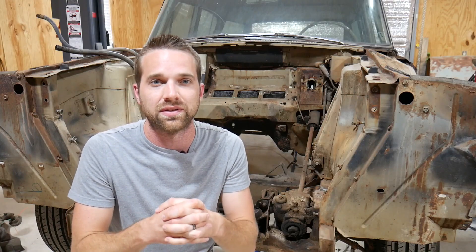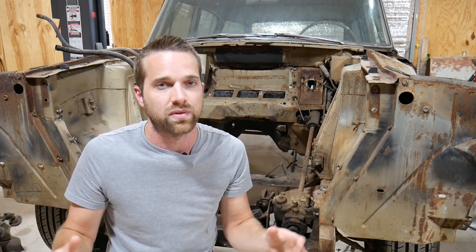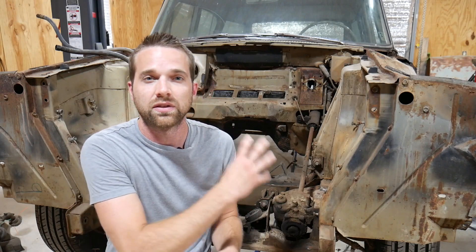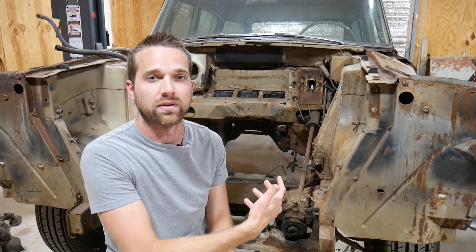Suspension is a cohesive system. The front of the car and the rear of the car have to be set up to work together. If they don't, the handling characteristics, the feel, or the ride is going to be all over the place. Because I'm setting up the rear of the car from scratch, I'm going to make sure I set up the front as well so that this car handles exactly how I want it to. Which is why I need to capture a lot of this geometry down here along the chassis and on the outside of the vehicle.